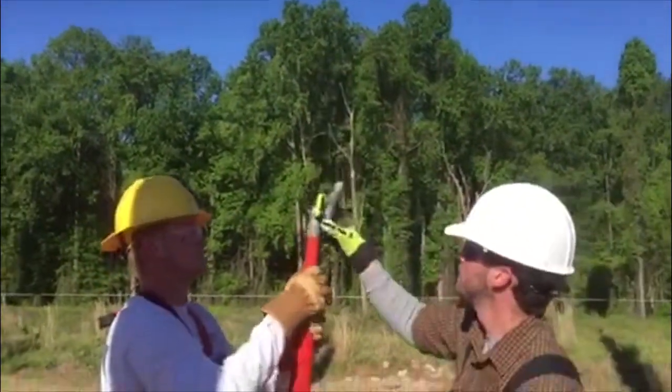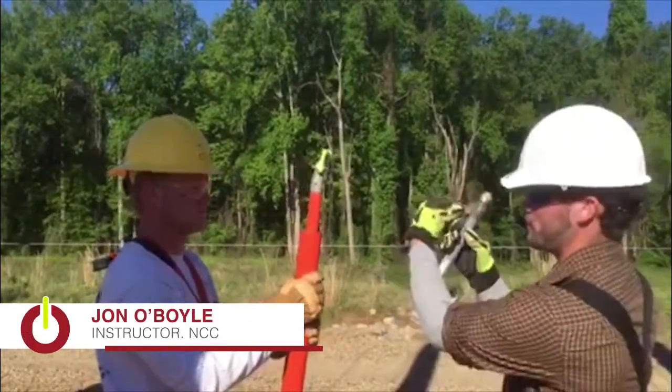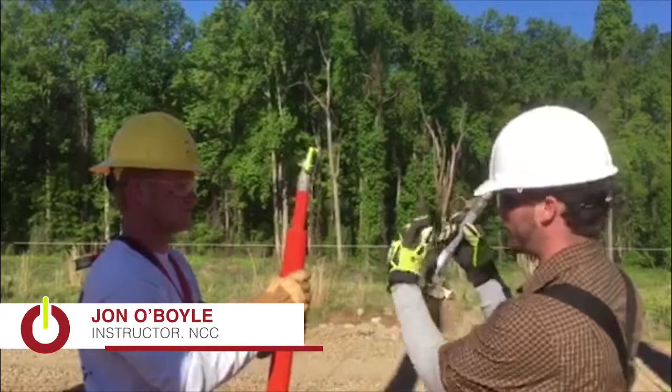This is the part that you actuate from the ground. This is the part that you ring through to pull it down and disconnect it or engage it.